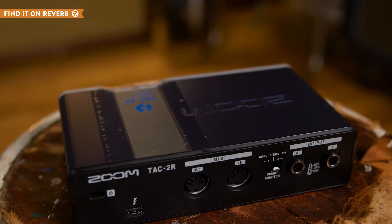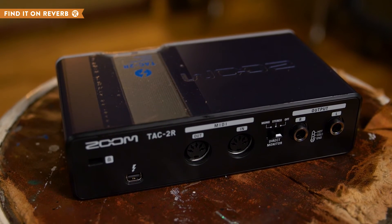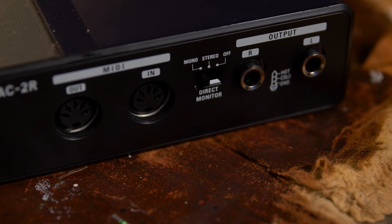The back of the unit has MIDI in and out capabilities so that you can use the TAC-2R as a stable MIDI interface as well.